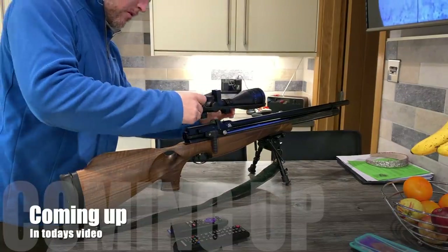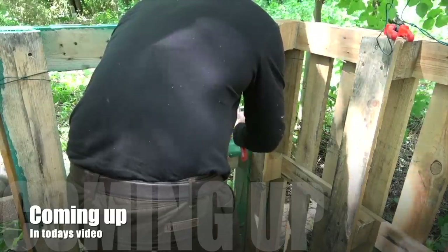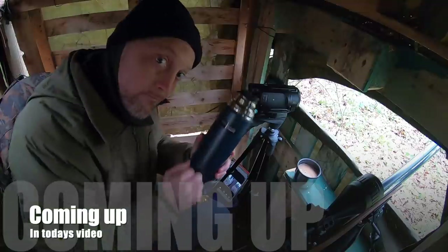Coming up in today's video: after having the PAR008 on test, I put the scope back on the air rifle and head down to a squirrel feeder I set up back in June for a morning's session on the grey menaces. Plus I have a new flask.